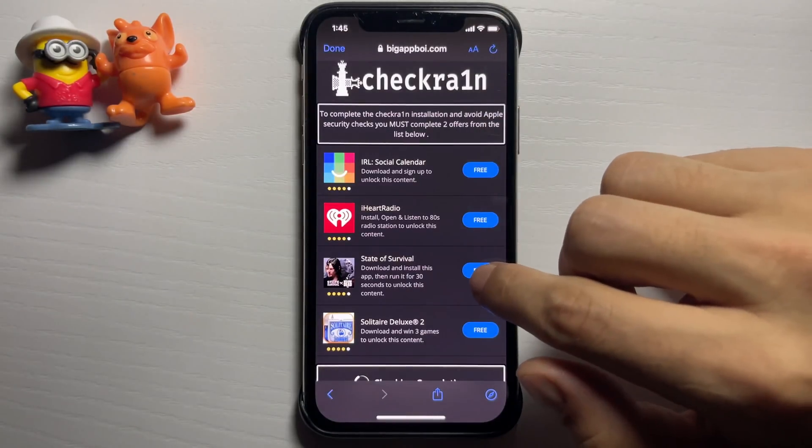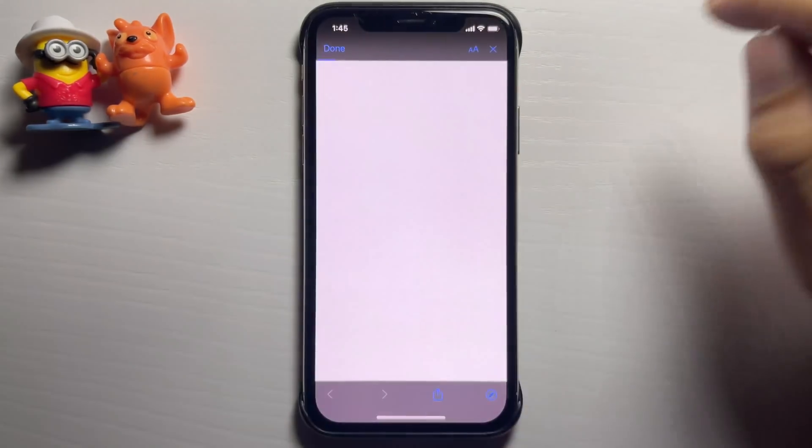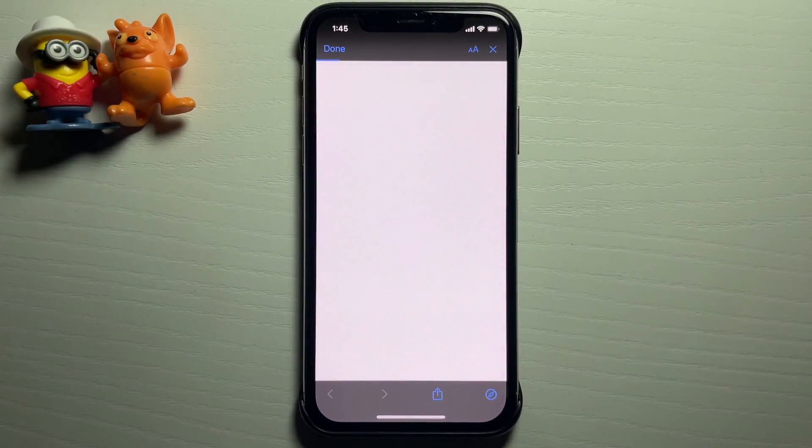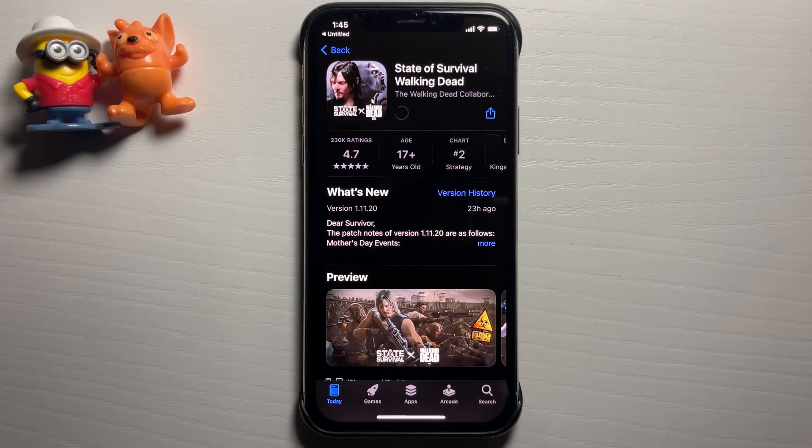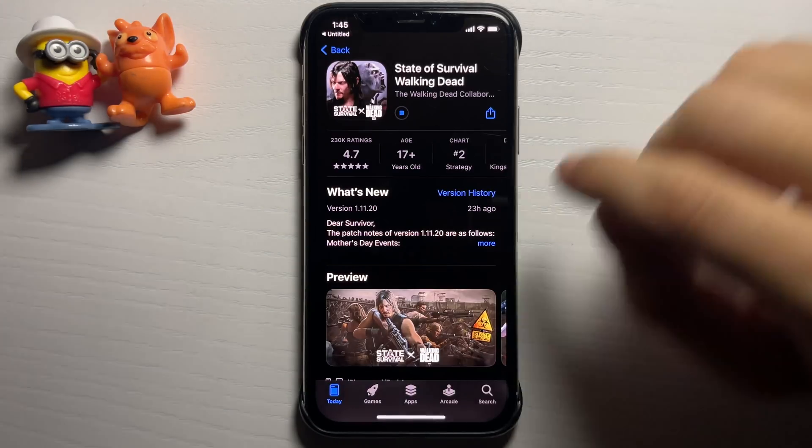Now I'm going to get one more — let's go for State of Survival. I'm going to press 'Tap to Install', it'll take me to the App Store, and I'll download the app. Now I'm going to go to my home screen and give it a minute for both of these to download — they're pretty small so it shouldn't take long.